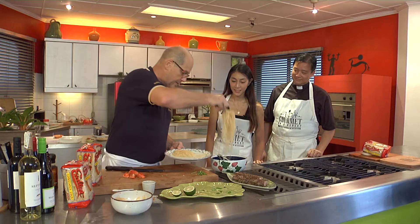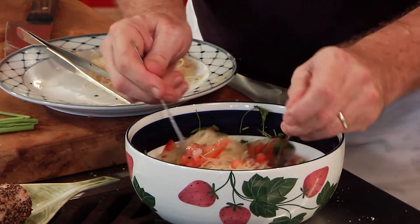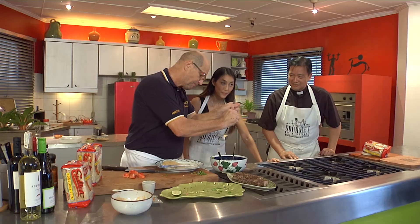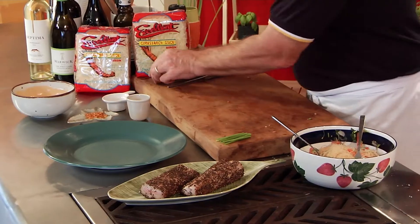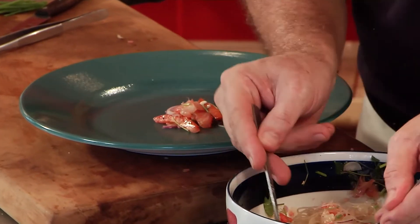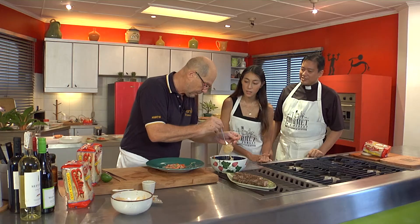We add the noodles to the salad and mix it in. I never thought bihon would work well in a salad like this — something different! We add a little squeeze of lime. Clean as you go — something I've learned and now practice at home too. It keeps everything in order. We take a plate and portion out some of this salad. Plating is about eating with your eyes — plus it's Instagrammable!